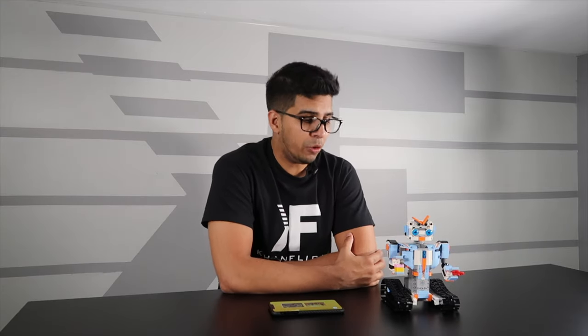There you guys have it. I hope you enjoyed this video, and if you had any questions about this particular robot, feel free to comment down below. Otherwise, thank you for watching — I'll see you guys next time. Take care now, bye-bye.